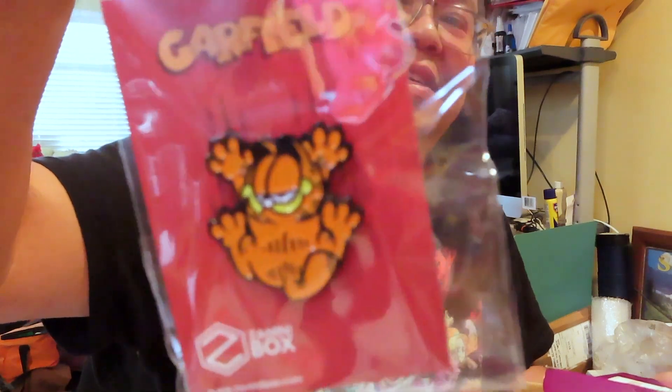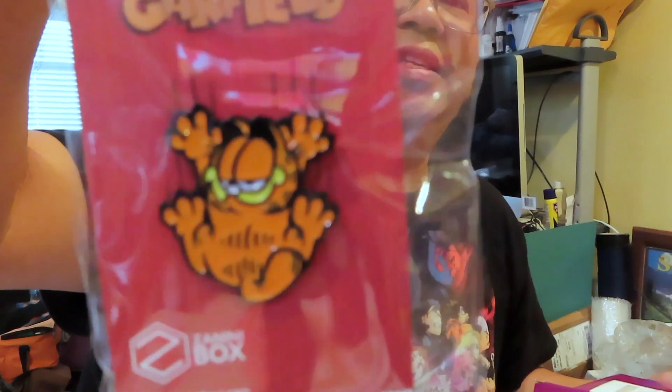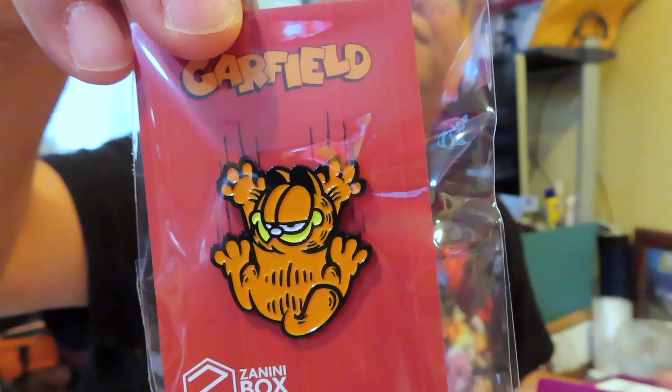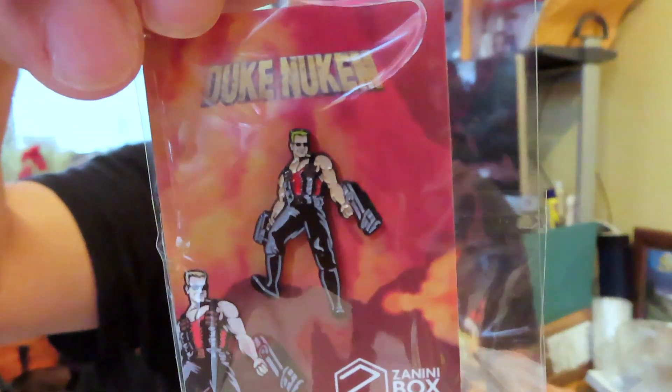The next one is Garfield — it looks like he's hanging on the background, so if you have it on your shirt it looks like he's just grabbing on, which is kind of cool. That's three down. The next one — let me try to look in the viewfinder — looks like Duke Nukem, yeah, Duke Nukem from the video game line.